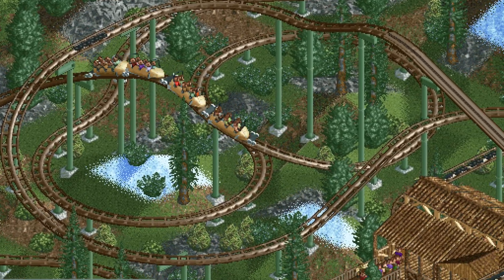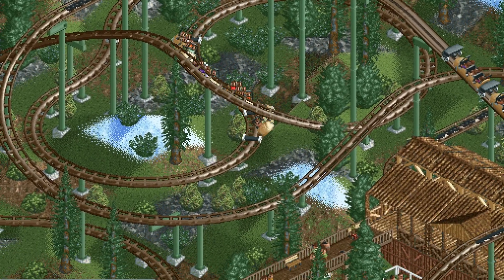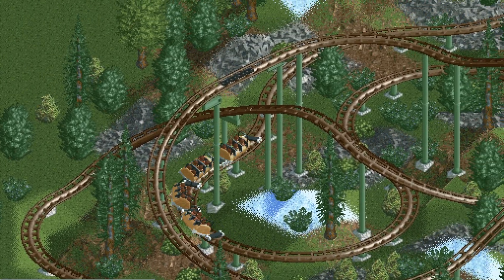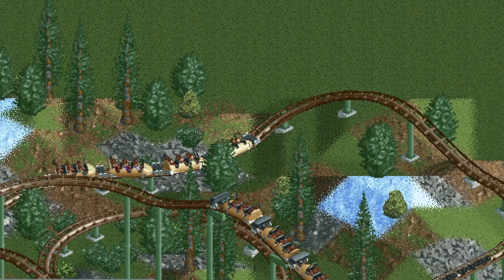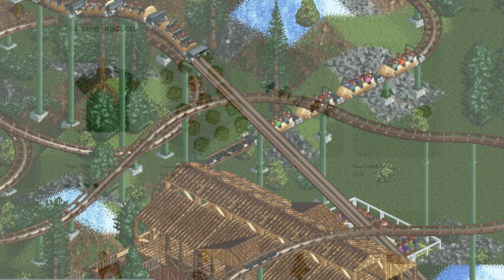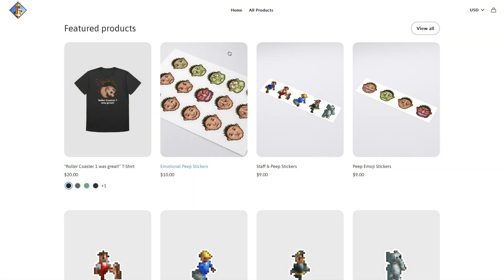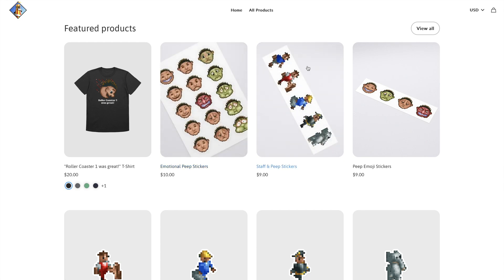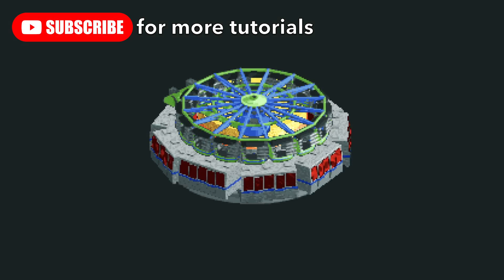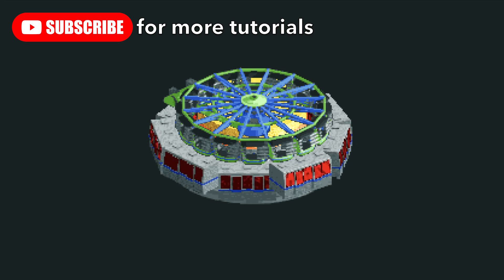Also consider becoming a YouTube or Patreon member for early access to my latest videos and other benefits. Check the links in the description for RCT2 merch on Redbubble and a Forth Wall shop. And as always, make sure to subscribe — next time I'm going to show you how to build your very own Gravitron ride, so stay tuned for more.